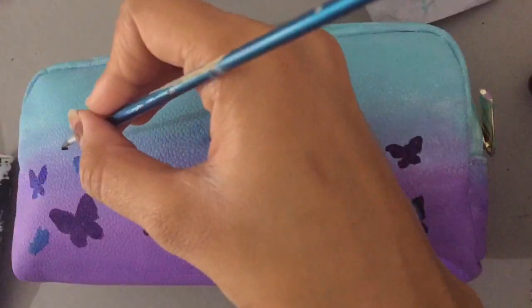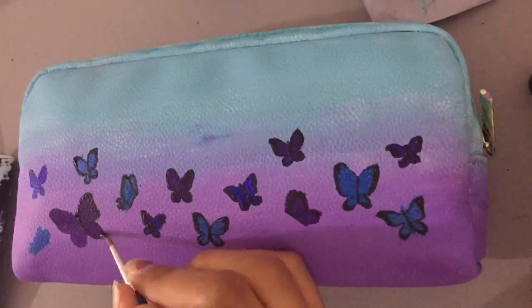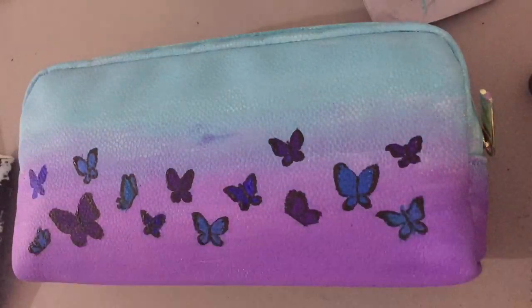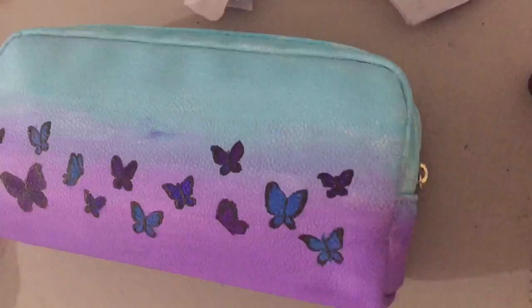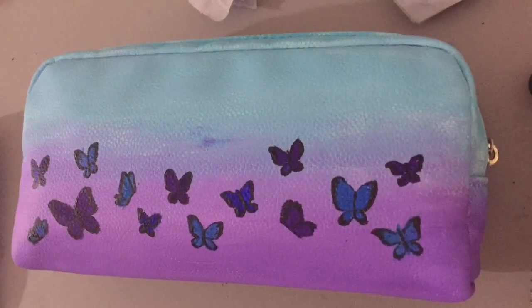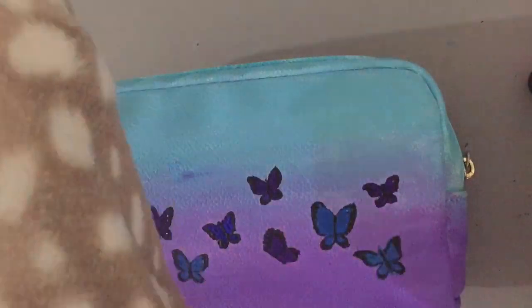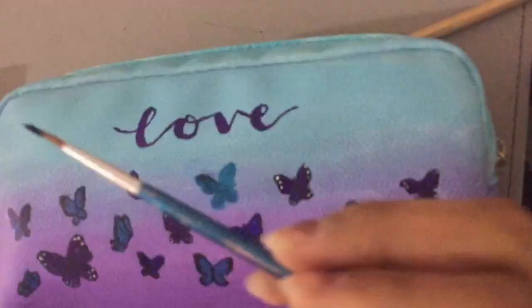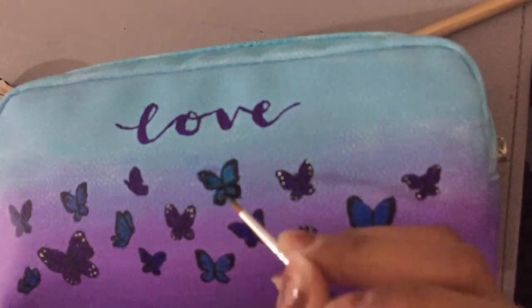I was thinking hard about whether I should coat the pencil case with a layer of glue to keep everything on and make it shiny, but in the end I didn't because I wasn't sure if it was going to work and I didn't want to take any risks. The paint does not seem to be coming off and the case is still flexible, so I think it's going to be okay. But if it does start chipping I'll make an update video to show you how to fix that.